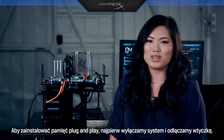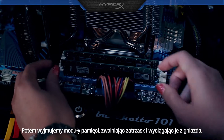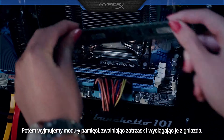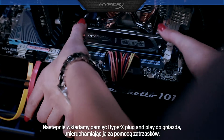To install Plug and Play memory, first turn off the system and unplug the cord. Then remove the existing memory modules by releasing the clip and pulling the memory modules out of the socket. Next, insert HyperX Plug and Play into the memory slot, making sure the clips snap back into place.